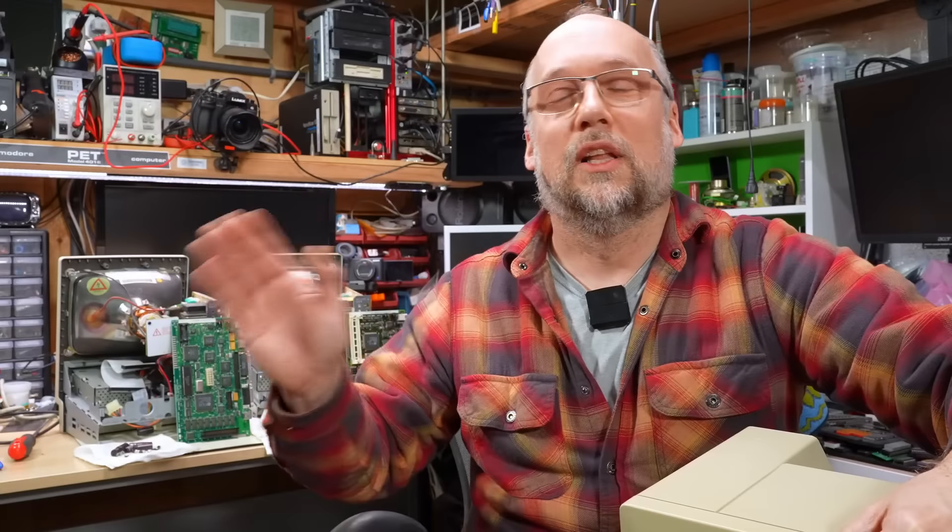Hello everyone and welcome back to Adrian's Digital Basements. This is part three in the Macintosh Repair-a-thon series, at least the 2024 version I'm currently working on. If you haven't seen parts one and two, I recommend you watch those first because this part three is just a continuation of where I left off in part two.